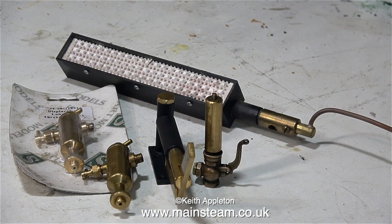Here are some other parts to be fitted to the steam plant. You've seen the hand pump before, and there's also a PM Research whistle — I don't know where I'm going to put that — and two Stuart Models displacement lubricators: one is new and one is used.